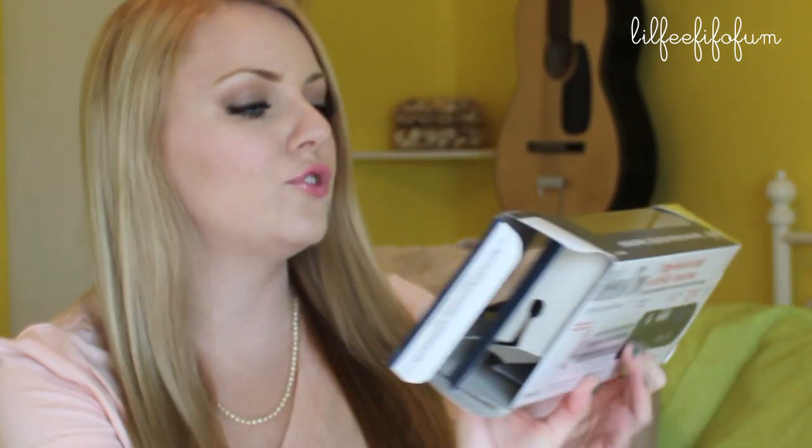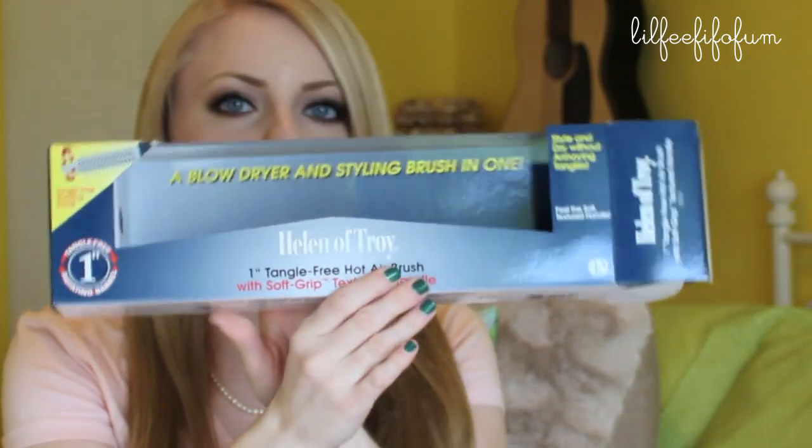The brand is Helen of Troy — it's the one-inch tangle-free hot airbrush. I got mine from beautybasicsupply.com. But I'm going to show you today how I use it on my hair.